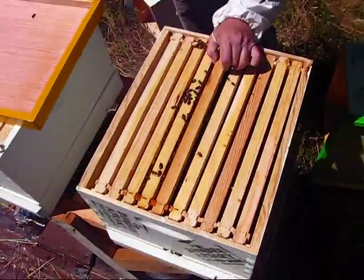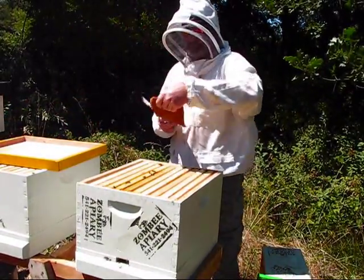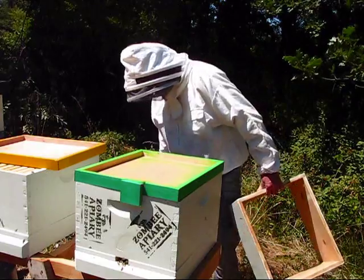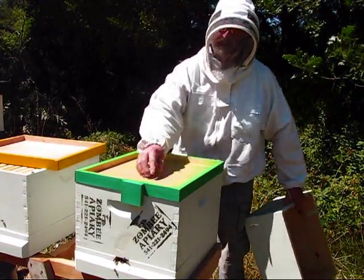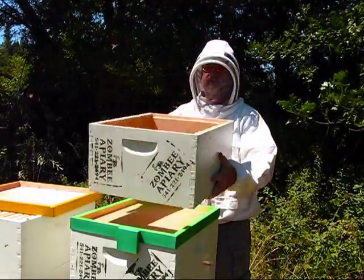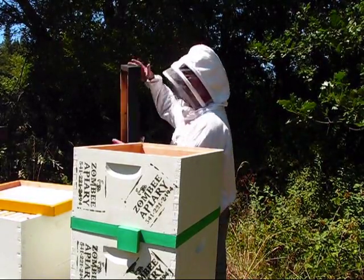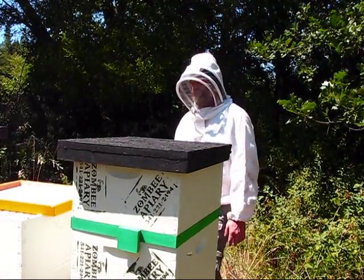Now, what is the purpose of laying a pollen patty on top of the frames? The bees usually put their food in the highest place they've worked on, so if you put it on top it matches their natural process. And due to the lack of pollen and nectar availability, that's why you're supplementing their diet with pollen patties.